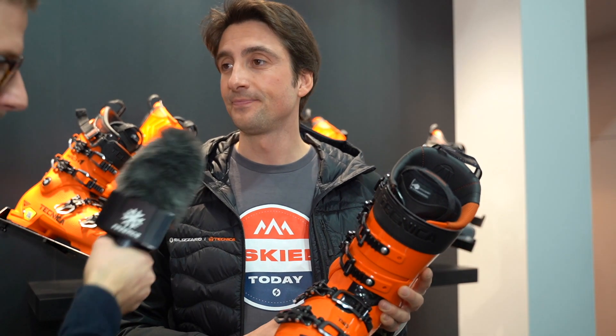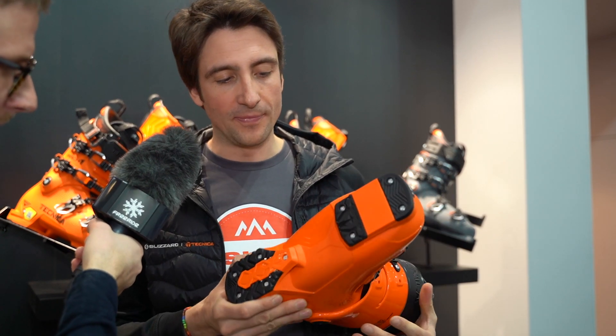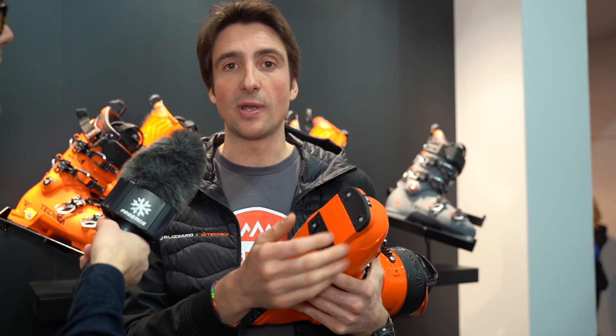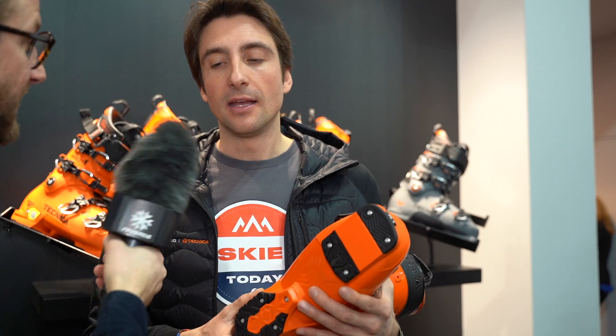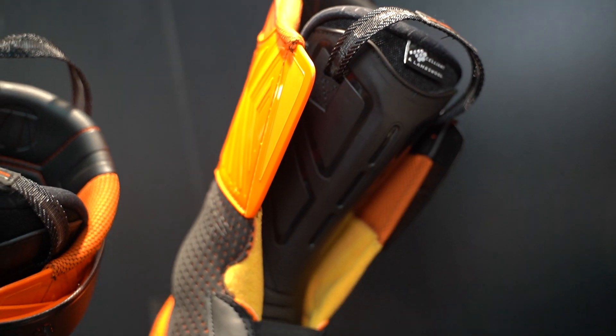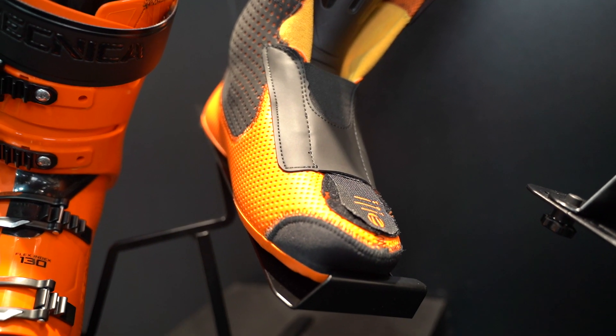What type of soles do you have? We have traditional alpine norm soles, but they're all Grip Walk ready — you just swap the soles and you have Grip Walk with Vibram available as an aftermarket option for a fully walkable boot. There are no tech inserts, because this is a high-performance category boot you can use for everything from the slopes to freeride.